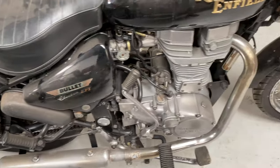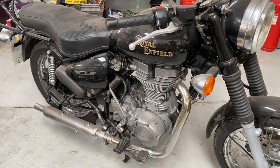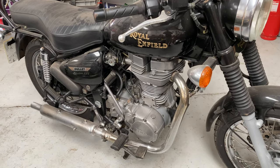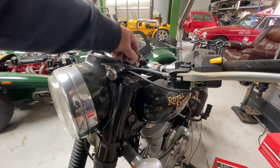It looks like it's fallen over at some point. Quite dirty. Let's see what we can do with it. First, we'll put a charger on it — nothing.